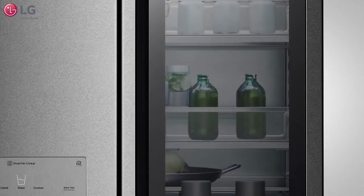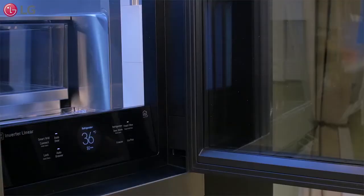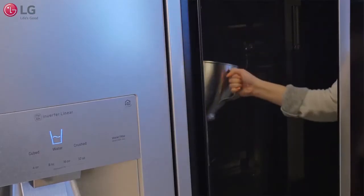LG's signature refrigerator is resilient to scenarios such as slamming the door too hard, excessive banging, or running into the door with a pan. And even when tested against stronger forces, the door still remains intact.